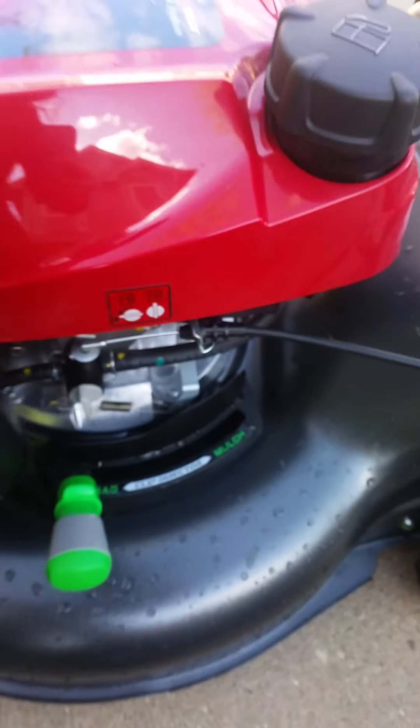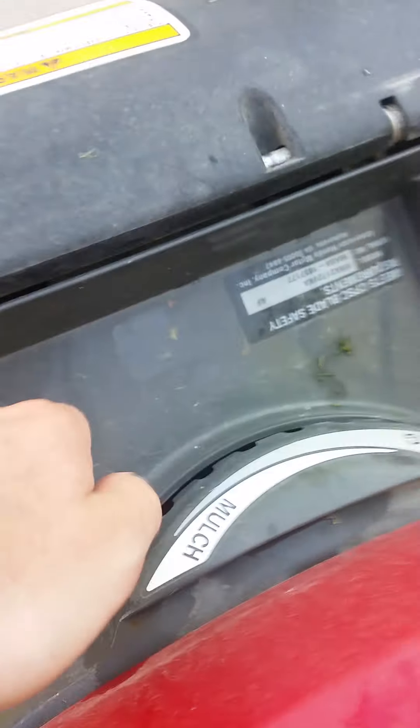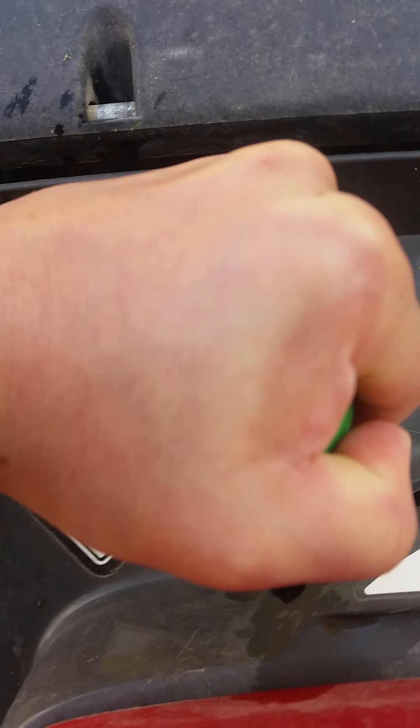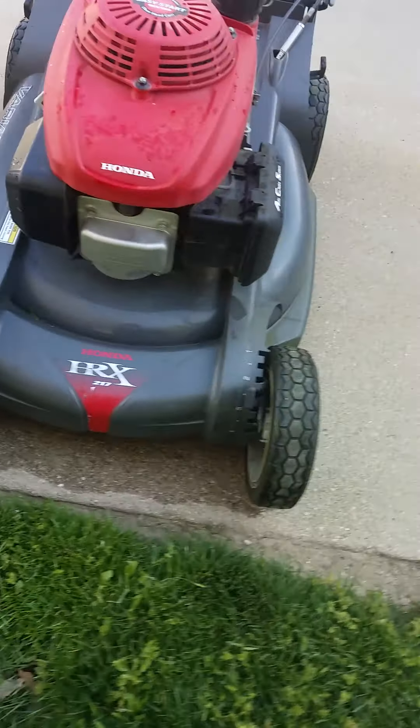On the Honda HRX, the clip director is easy — all you have to do is squeeze it and move it. I'm gonna leave mine on mulch. On the HRN it's really hard — you have to pull and I can barely even get it to the next setting. I'd recommend the HRX on that one.